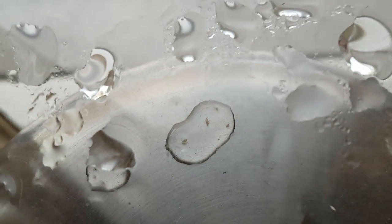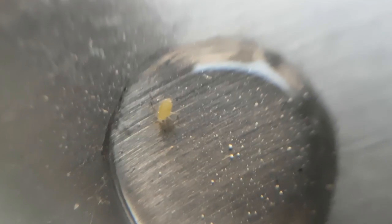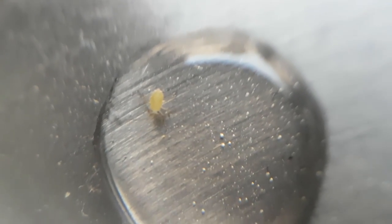Before I permanently sealed off this ecosystem I had to take the top sheet of glass off to add the springtails. While doing that, some of the condensation fell on top of the lid of the secosphere. At first I thought they were just some daphnia, but then I took a closer look and noticed that they weren't.